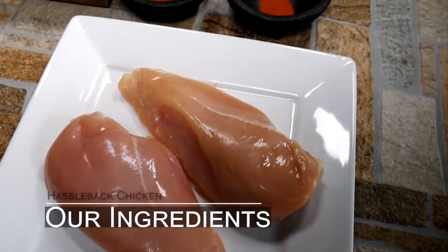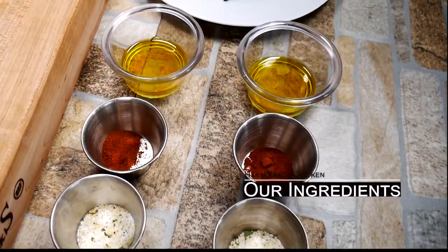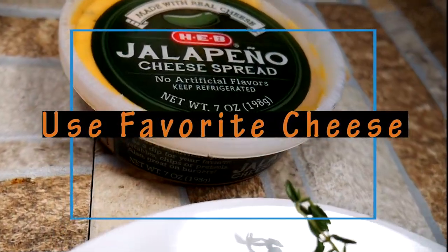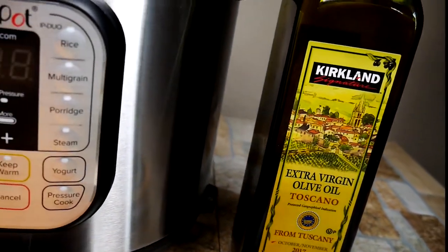Let's take a look at our ingredients. We've got some chicken breast, a little bit of turmeric — which is awesome — some garlic salt, some chipotle, good olive oil, some fresh thyme which chicken loves, and any cheese you like. We're going to use both the Instant Pot and the oven today.